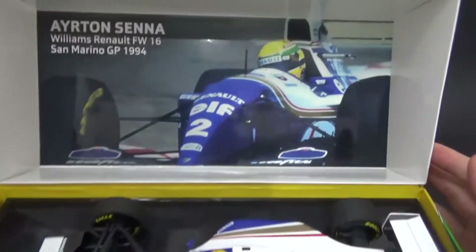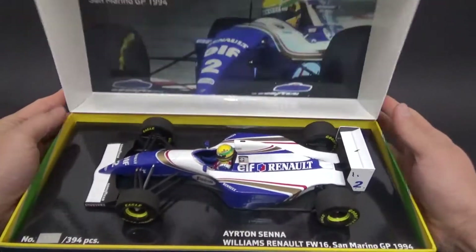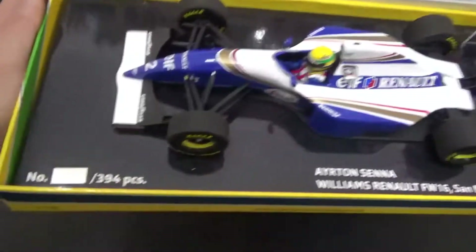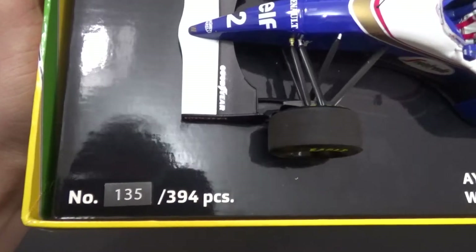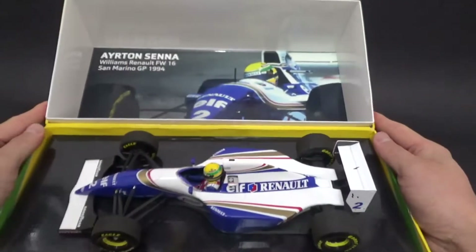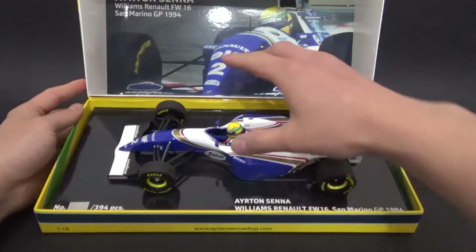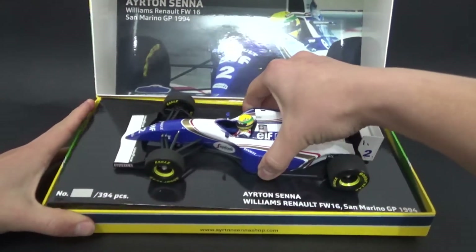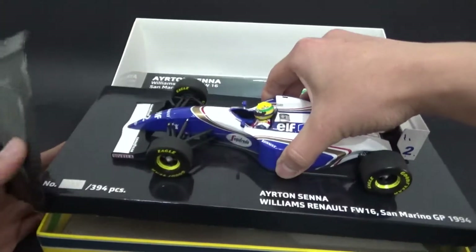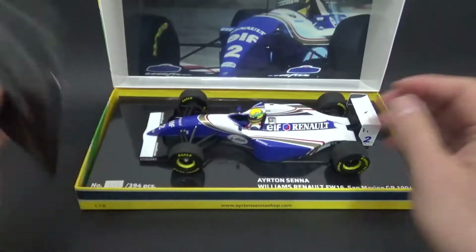On the inside of the box you have a picture of Ayrton at the San Marino Grand Prix. This model has been made before — it's a re-release and it is limited to 394 pieces; mine is number 135. There's more information on the base, and a cool thing is that the tobacco decals are actually missing due to legal issues, but you have the tobacco decals in this little pouch that Minichamps provided.